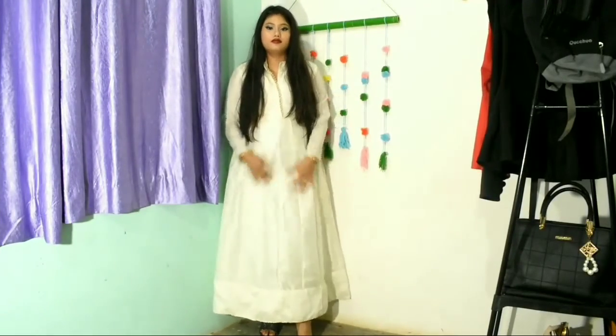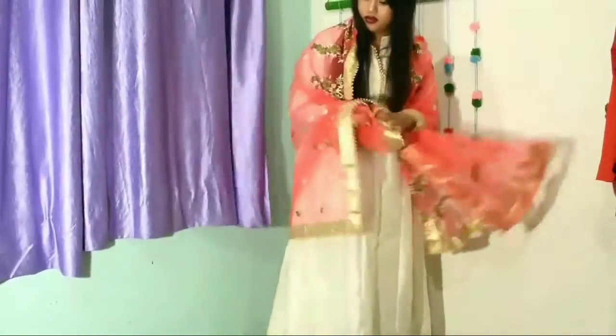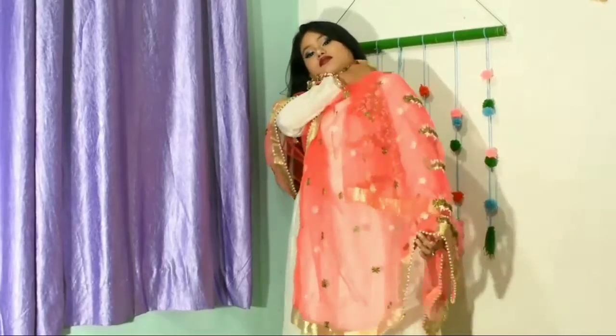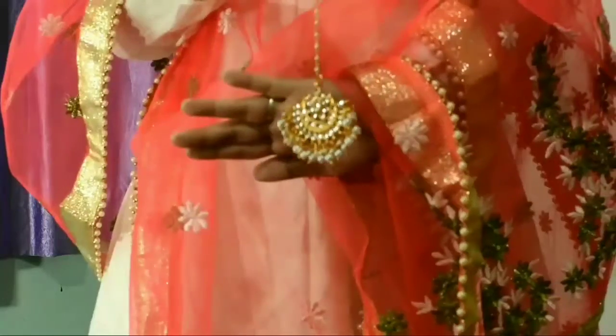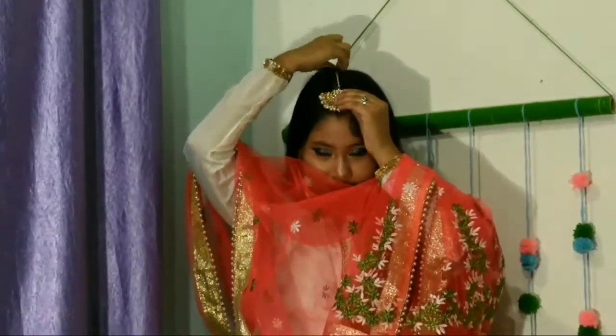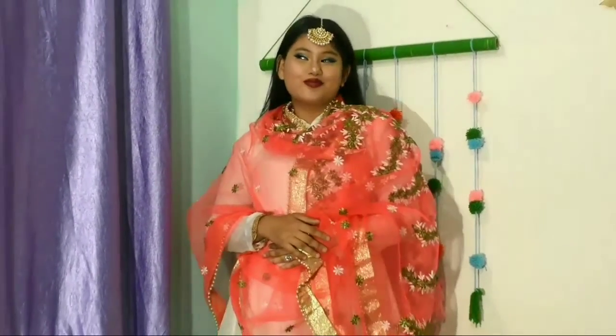So here is the first look. I'm wearing this plain white simple kurta with a heavy dupatta. If you have a heavy dupatta like a Banarasi dupatta or some golden heavy dupatta, you can wear that. Wear it like a shawl, and after that add some jewelry — if you have a heavy maangtika or some heavy earrings, you can wear those.